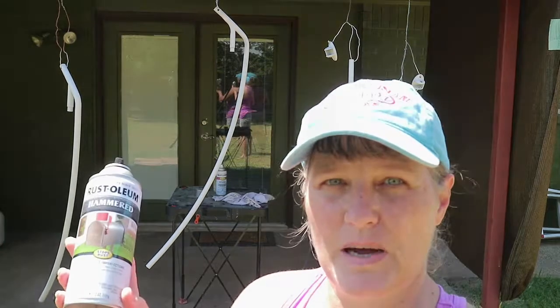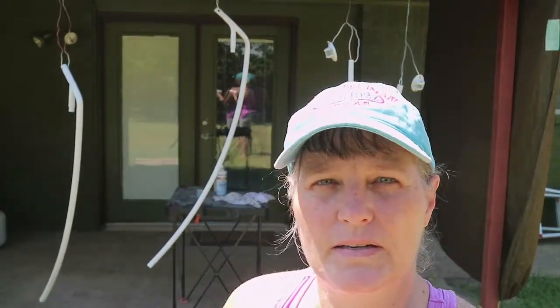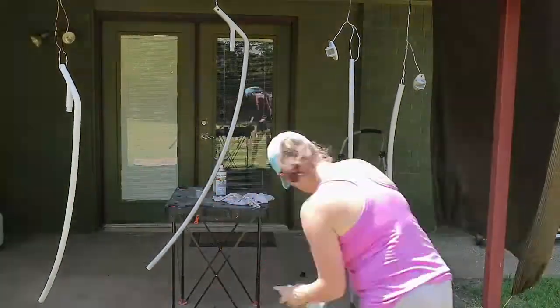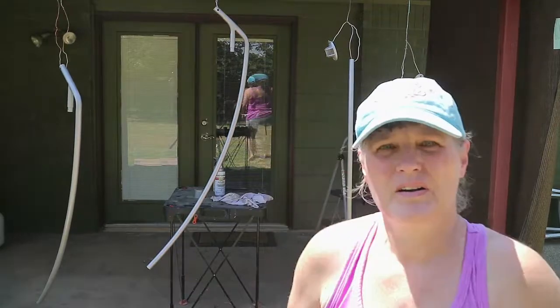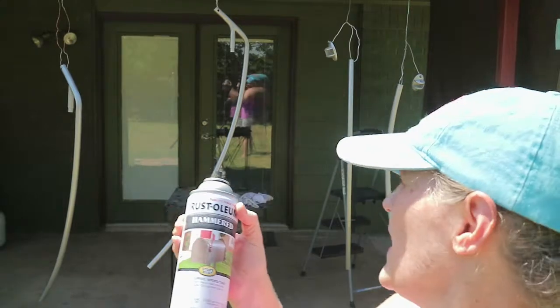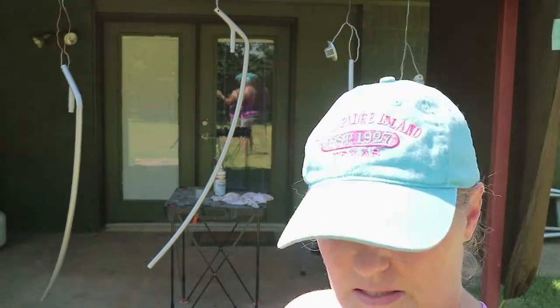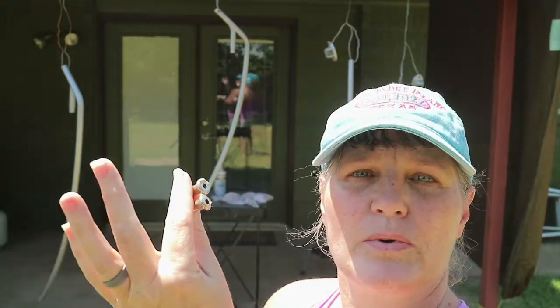After my two coats of primer, I'm putting on my Stop Rust hammered silver — stainless steel, whatever you want to call it. I'm going to put a coat on there, maybe two, and see how I like that. That was two coats of the Rust-Oleum hammered Stop Rust. I think I like it — it looks pretty well covered. I'm going to let it dry for a while and see what it looks like. I forgot I needed to paint and prime the little screws, so I'm going to do that real quick.